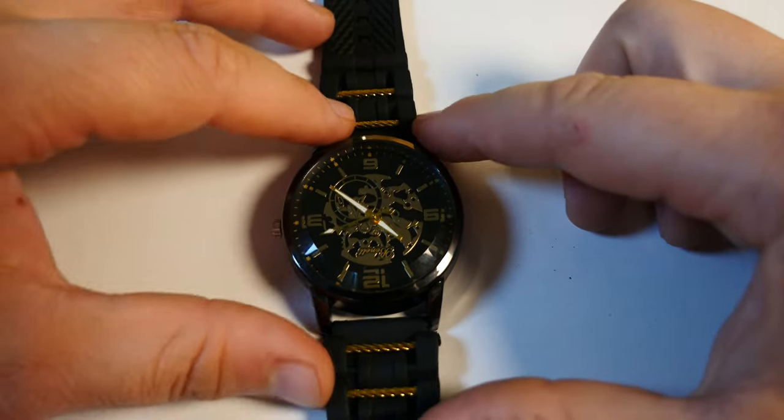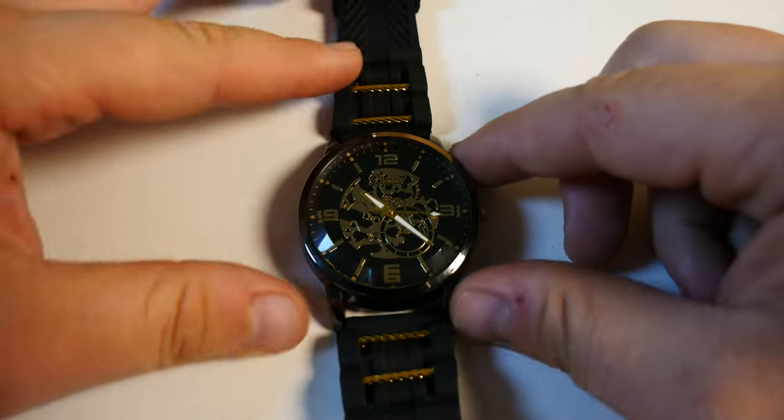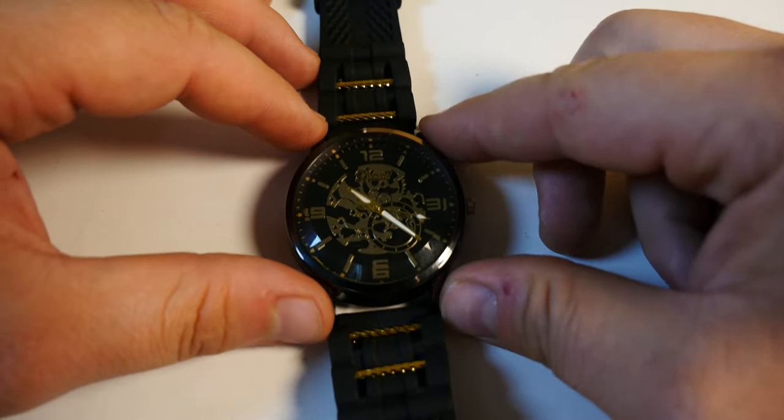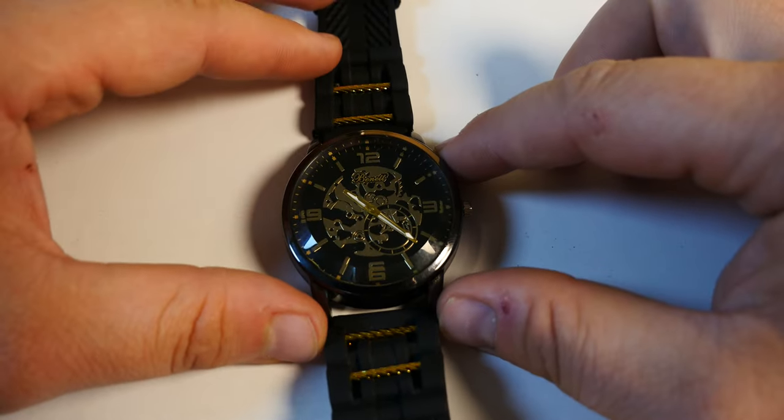I used to have a quartz watch in my room when I was a child in school, and the ticking sound just annoyed the heck out of me. This is exactly the same thing right here.